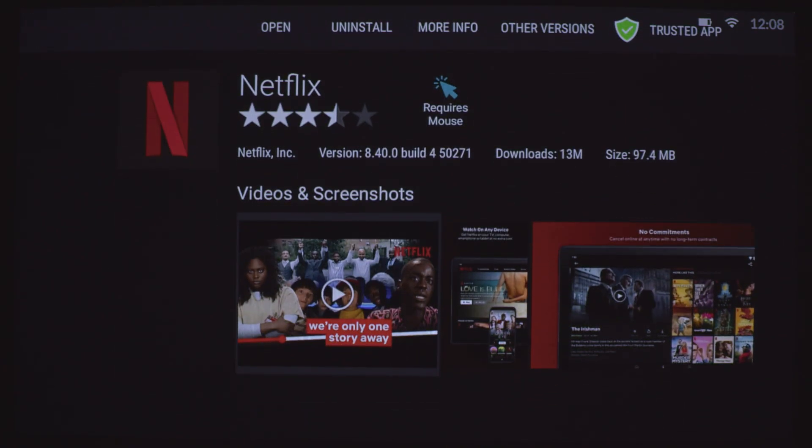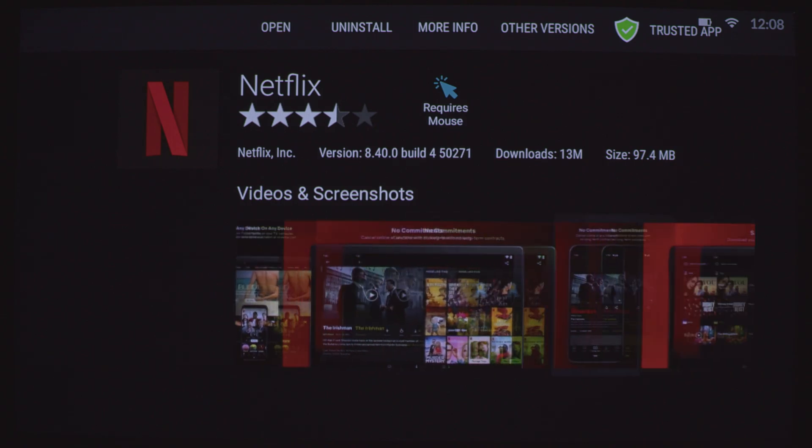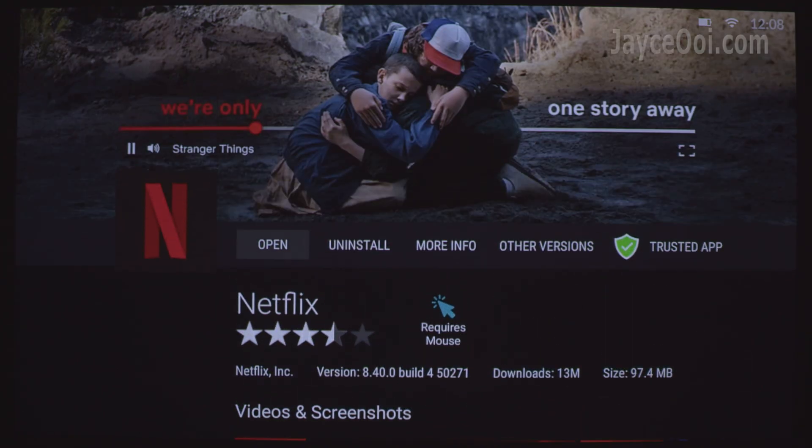Hello everyone, welcome. I am Jayce. Today's topic: how to use remote control on Netflix.